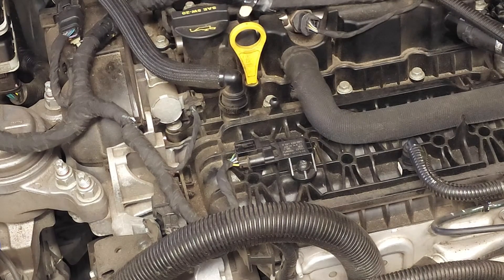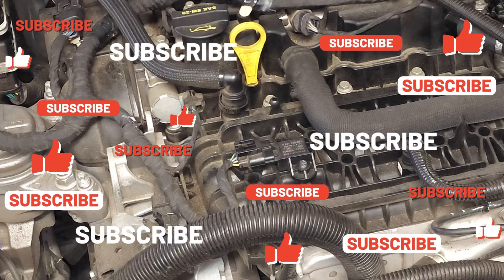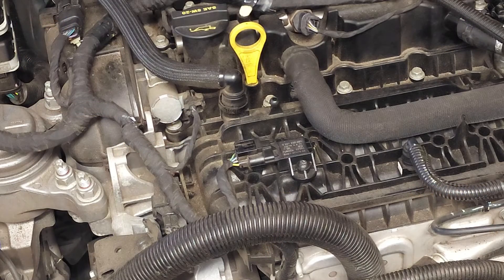Well folks, this wraps up this video on the removal and replacement of the manifold absolute pressure sensor on this 2020 Ford Fusion with the 1.5 liter engine. I hope you found my tips to be helpful. Please like and subscribe, and until next time, drive defensively.